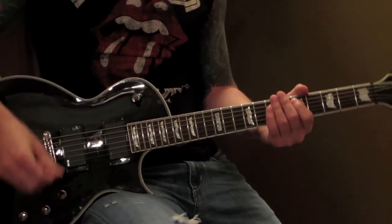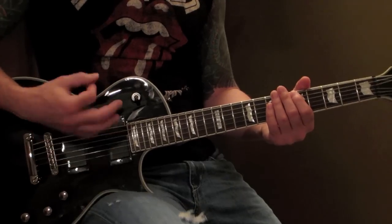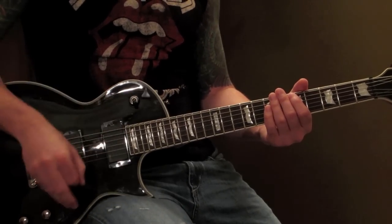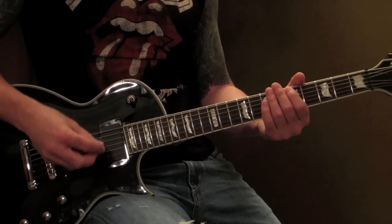At the end, it's the main riff. I recommend playing it all down picking — it sounds more aggressive — but you want to kind of shift to alternate picking when the tempo starts to speed. So it would be sort of like...